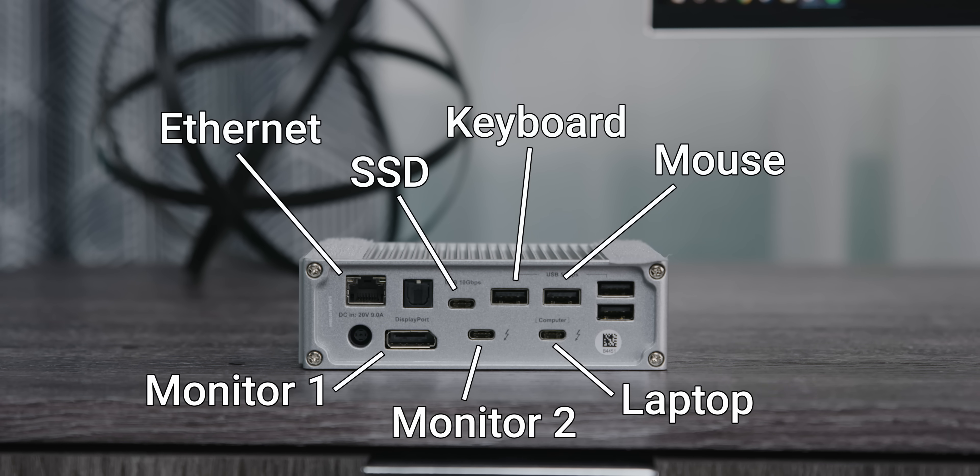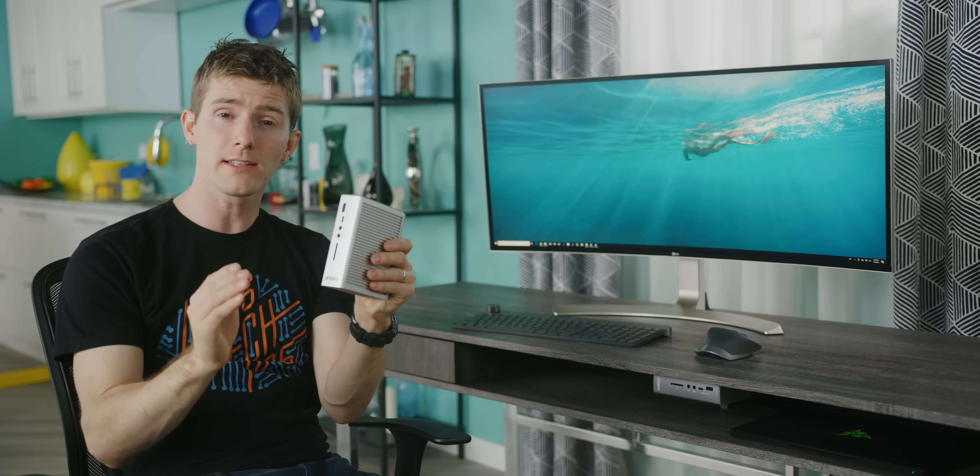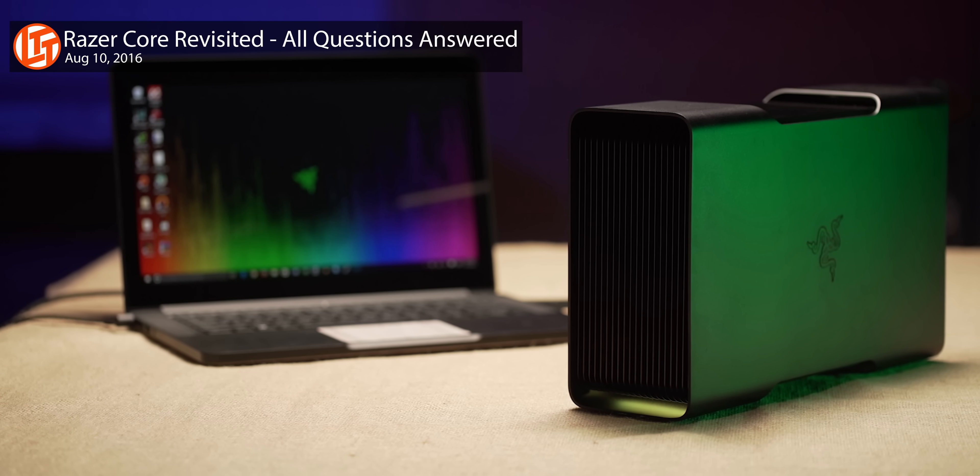It also supports up to two 4K monitors. You could just get a device like this and call it a day with no other parts necessary. But to make our setup really special, we wanted to add an external graphics card enclosure so that our desktop not only makes our laptop easier to use with a monitor and peripherals and lots of ports, but also substantially more powerful.